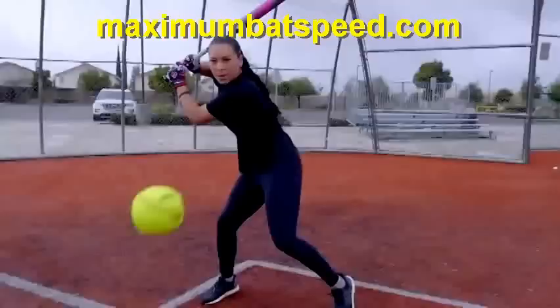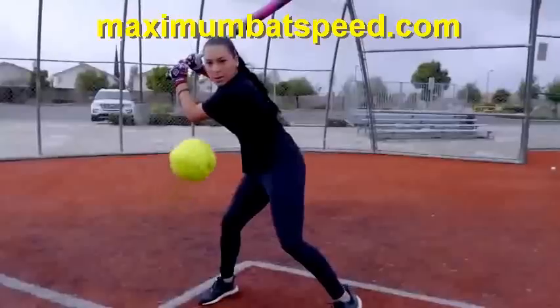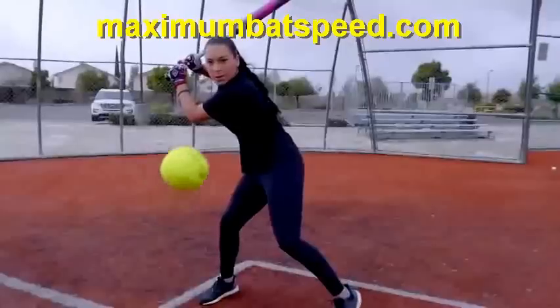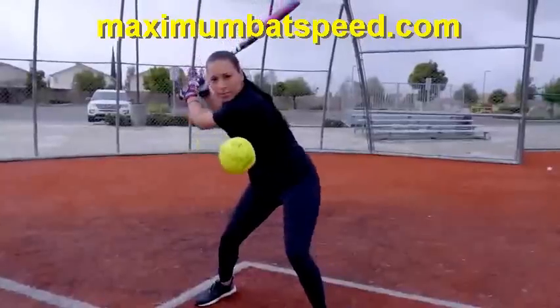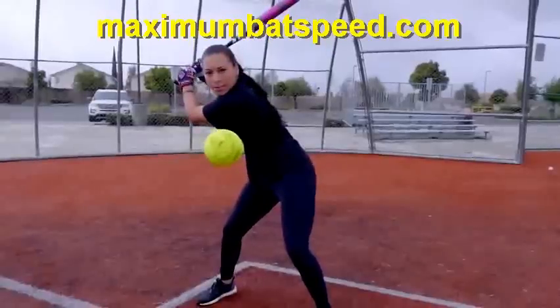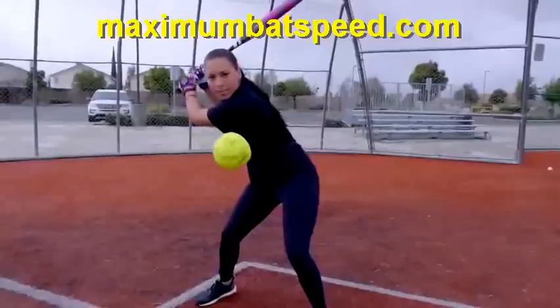First thing I want to show you here is this. It's very important to understand that you start with very athletic lower body mechanics and very athletic upper body mechanics. You can see with Sierra when she's set up and getting ready to hit that her body looks very athletic. Watch how beautifully she uses her lower body, getting into her heel plant, squatting right into that ground force to create maximum velocity.